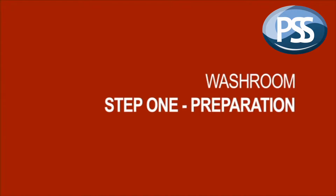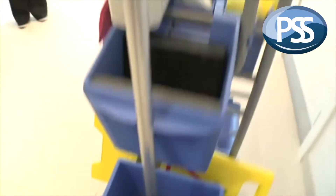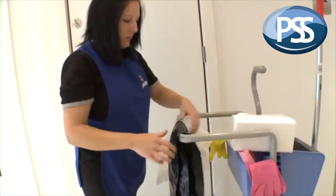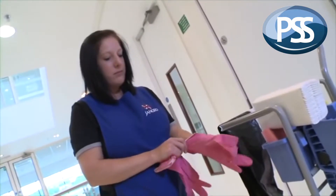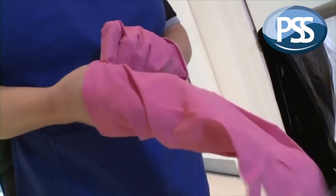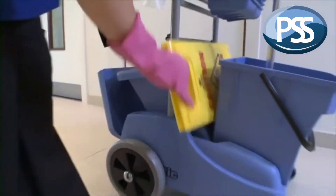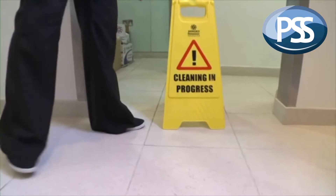Preparation. We need to get together all the right equipment for the job: the obvious things like a hand brush, cloths, a mop, bucket and wringer, and the relevant cleaning products, but also the right colour gloves, refuse sacks, and warning signs. It's important to always wear the correct personal protective equipment — PPE — suitable for each working environment and products being used. In this case, the correct PPE includes gloves and safety signs.